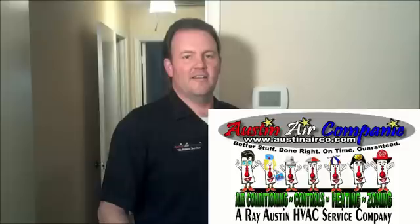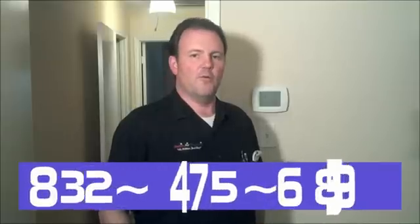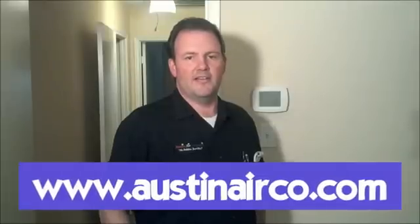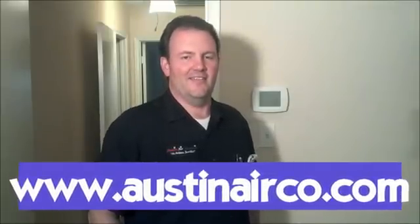That concludes our video segment series on how a gas furnace works. My name is Ray Austin with Austin Air Company. If you live in the Katy, Cypress, or Richmond, Texas areas, give us a call at 832-475-6895, or for more information visit us at www.austinairco.com. Thank you, have a great day.